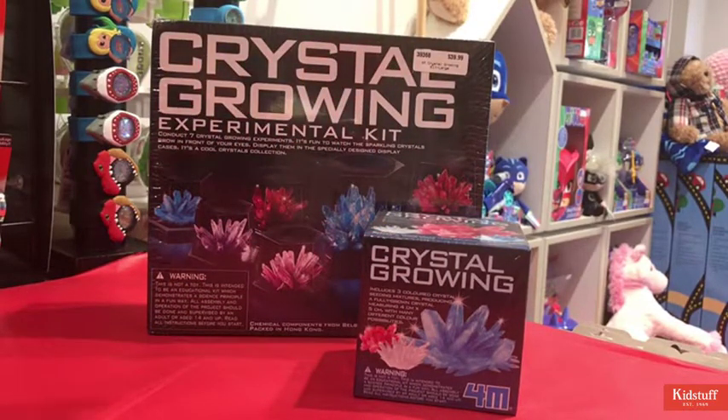Each kit comes with three different colour options for your crystals, so you can make red, white, or blue, or you also have the option of mixing the colours together to create your own.